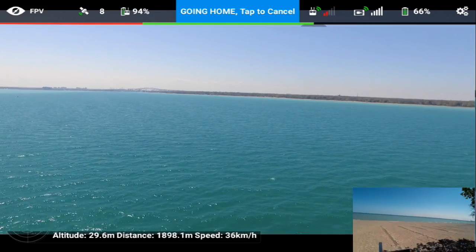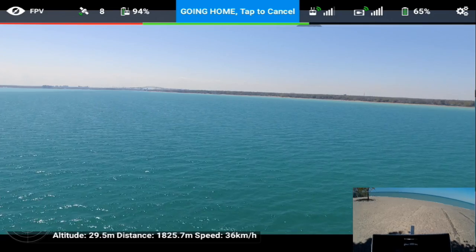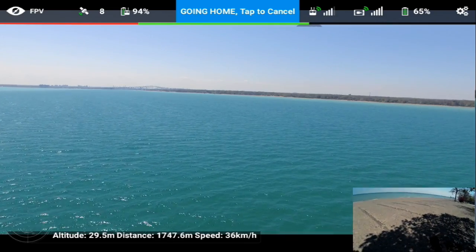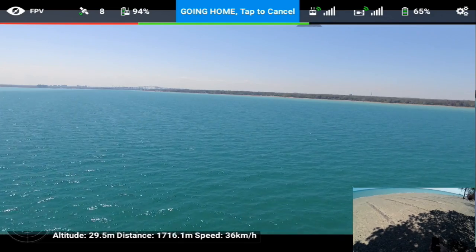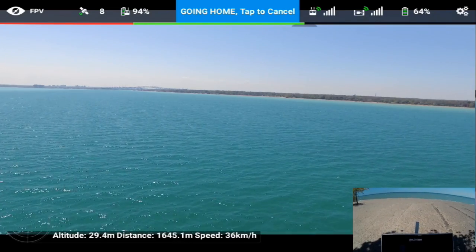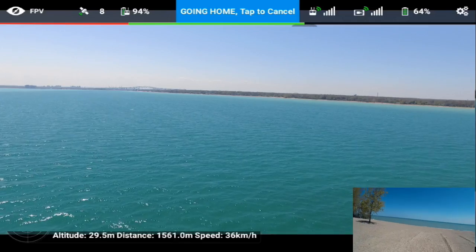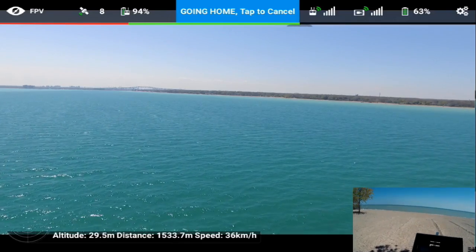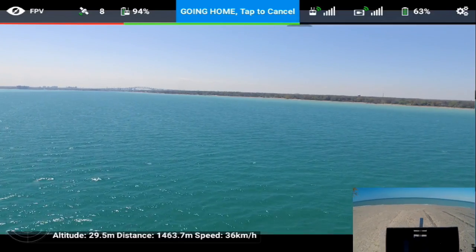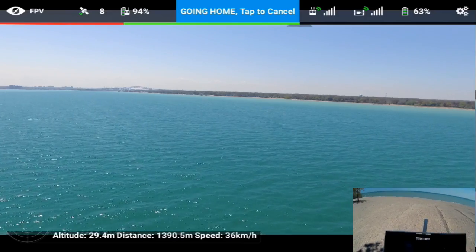Just checking my surroundings - and now my phone is ringing. Let's see who that is - somebody from Washington DC. Sorry, can't talk right now. I'm sure it's not Trump so I'm okay. Alright, I'm headed back in, now at about 1600 meters. It still has a long way to come back in - I'm still hanging at about 30 meters. It really hasn't risen much, so I'm kind of glad I took it up earlier. I'm going to let it get back to a thousand meters and then probably cancel return to home.